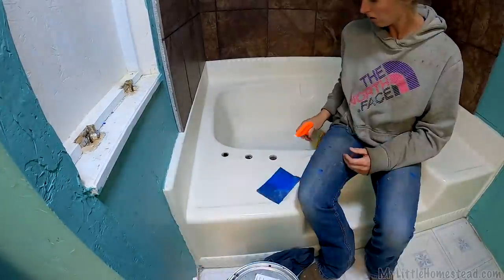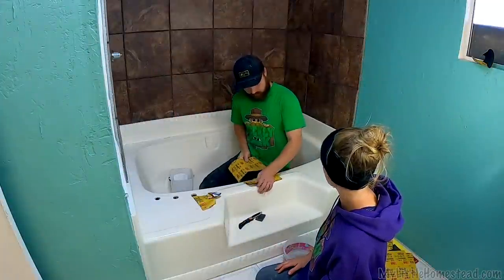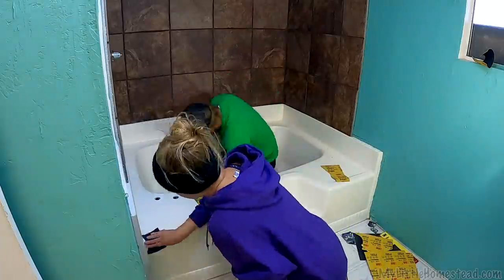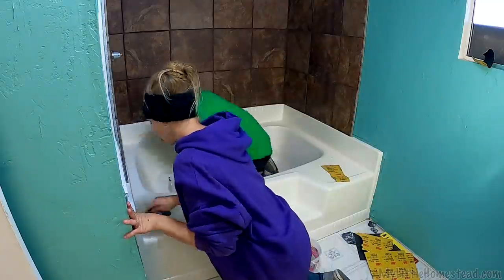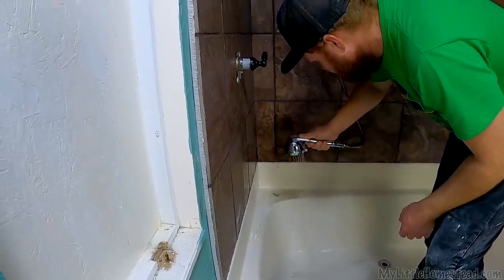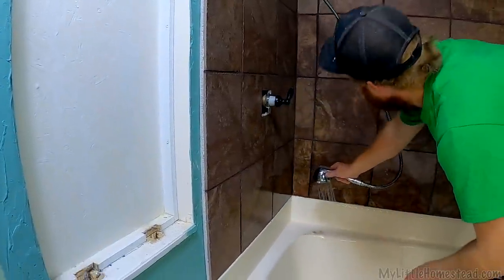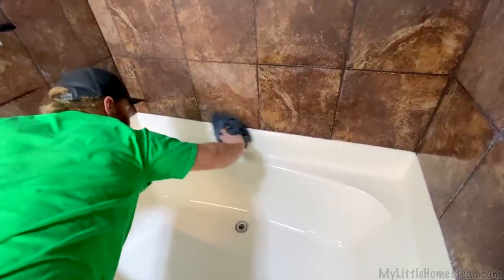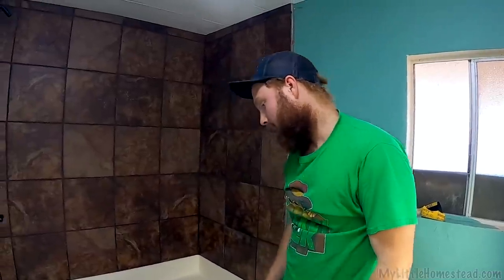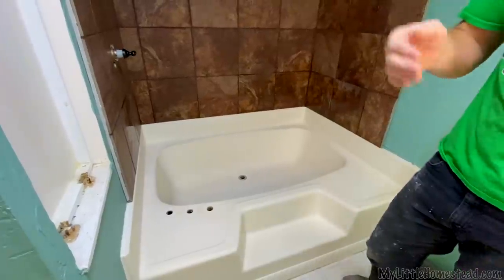I think we should stick with the 400 grit unless we get to an area that needs more sanding, like over the patch. I grabbed the handle off the other bathroom so we can spray this whole thing out and get all the residue off from sanding. It actually looks really good just like that, but it's a dull matte finish because we sanded everything, so it's not actually a good finish yet.